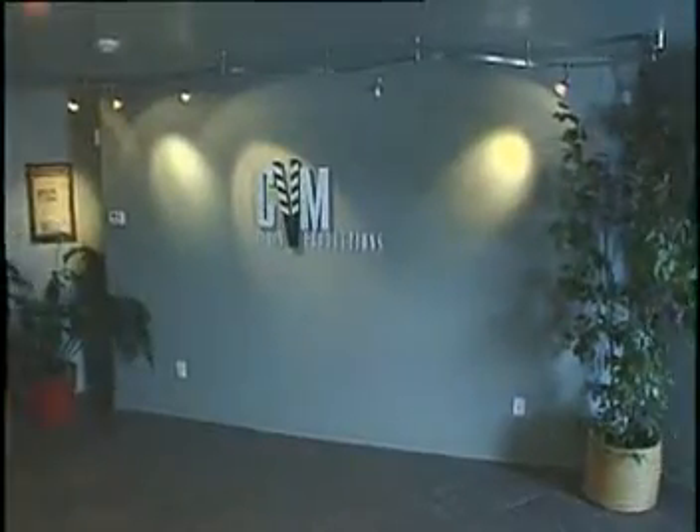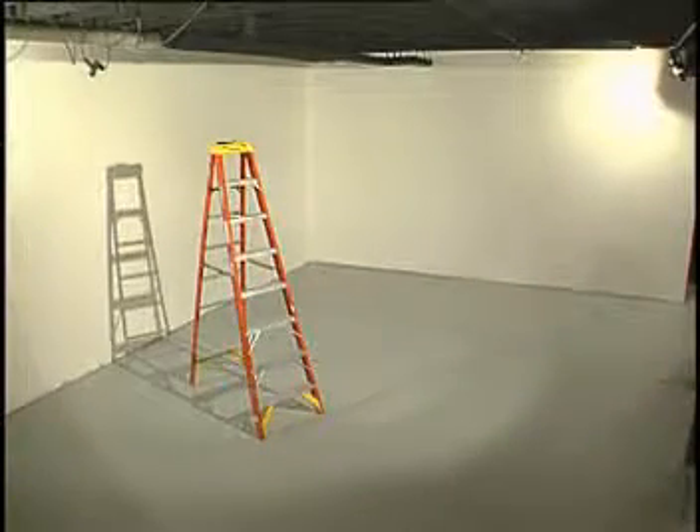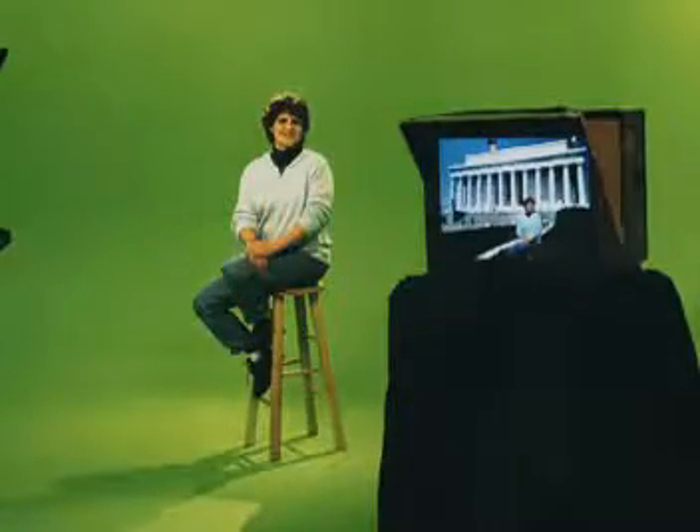Welcome to the studio of CVM Productions, one of the newest installation sites for the ProSyke System 3EZ, the world's most advanced and user-friendly cyclorama system. With the ProSyke System 3EZ, CVM Productions will now be able to offer the creative capabilities of a virtual reality set to its clients in North Central Indiana.